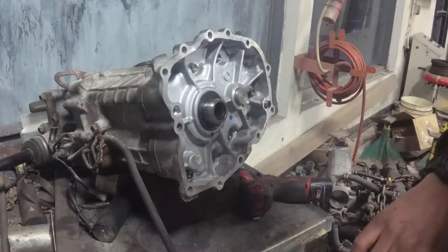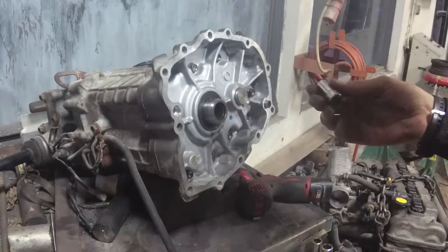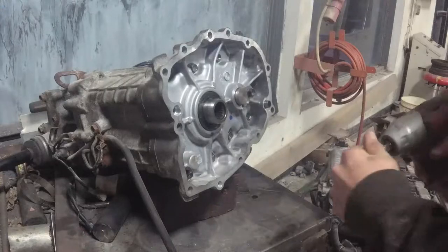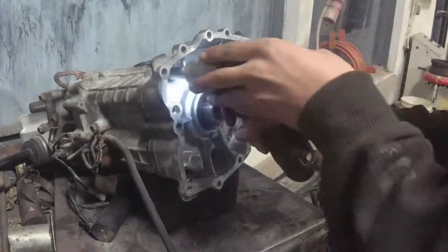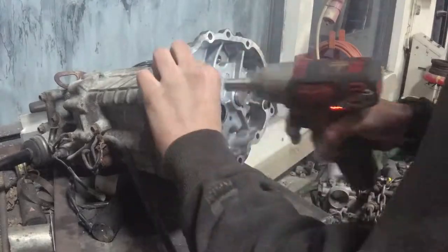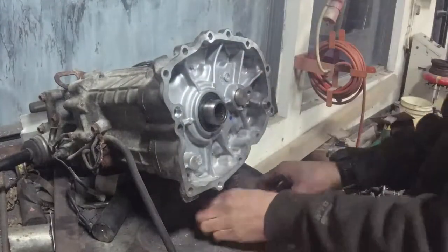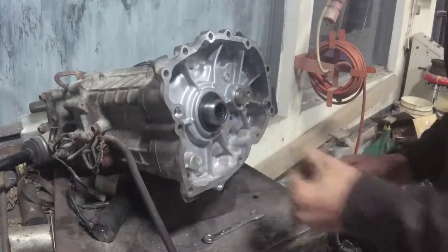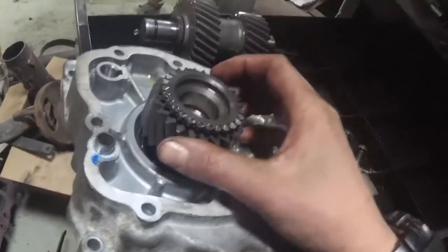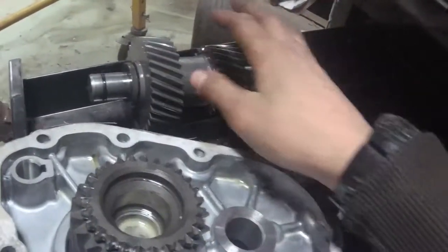Alright, let's take this off. We're working with H12. So this is a bit of a problem — we don't really have a big input shaft like I was hoping. We just have this gear that would hook up to this and then hook up to the rest of the transfer case.